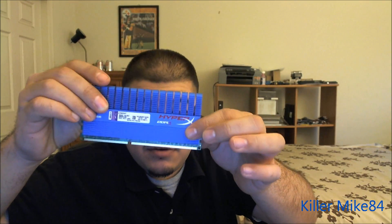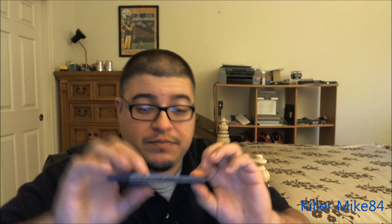These heat sinks are incredibly beautiful. I remember these modules when they first came out last year — these things were very expensive, close to $150. But it's brand new, sealed, and everything too. It's a very good kit.